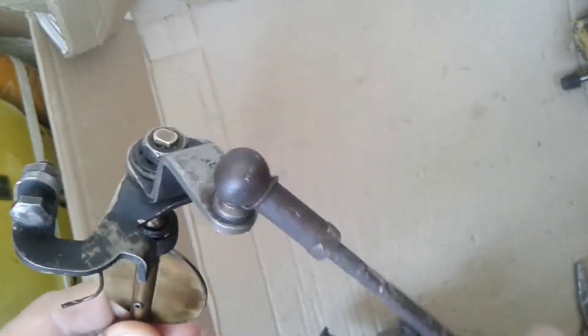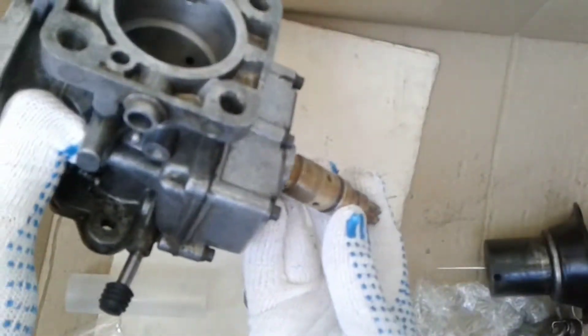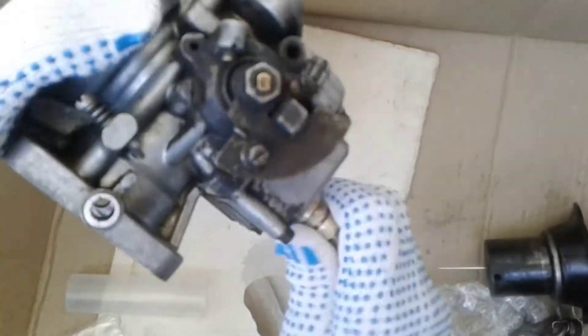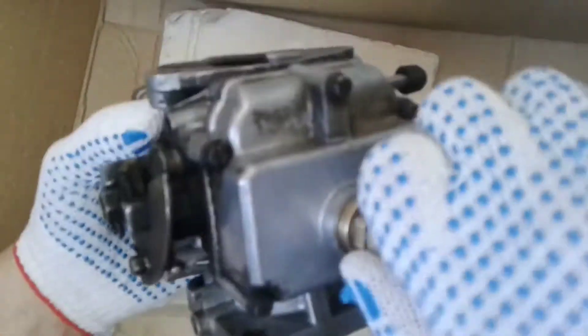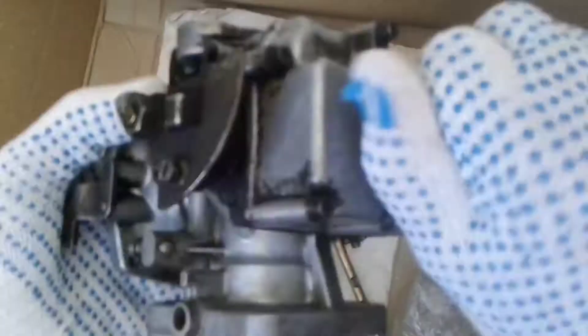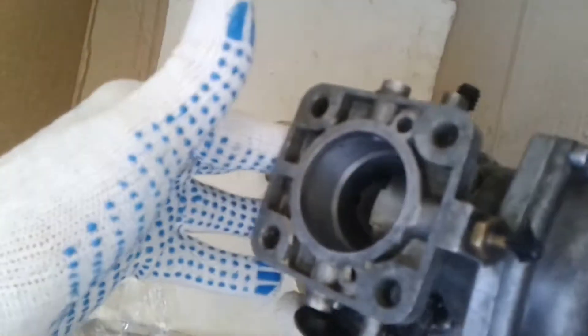We can clean all these parts and put them back in place. The main jet needs to be installed and of course needs to be adjusted — it needs to be centered exactly. For this we can use a needle only, without a spring. After adjusting, I put the needle in. For a two-liter engine, the main jet must be centered, and the throttle shaft plate also needs to be centered.